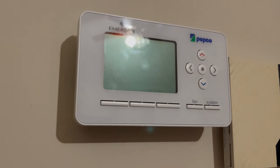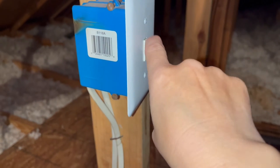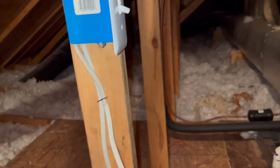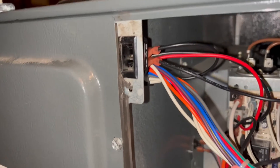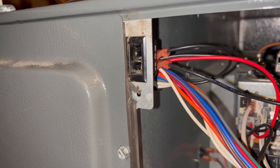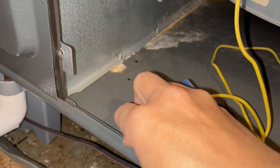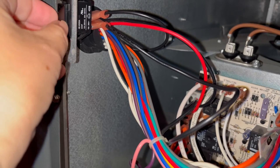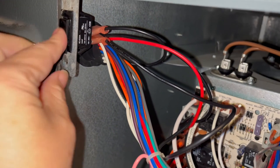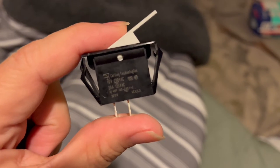My Goodman furnace stopped working and my thermostat screen was blank. It turned out that the problem was a broken furnace door switch. When I took the panel off the lower compartment of my furnace, I saw that the door switch was broken. The cheapest quote I got from HVAC companies to fix the door switch was $230, so I took a picture of it, bought a replacement, and just fixed it myself.